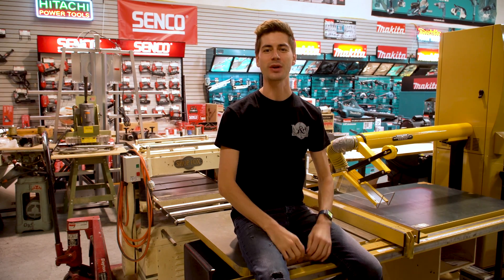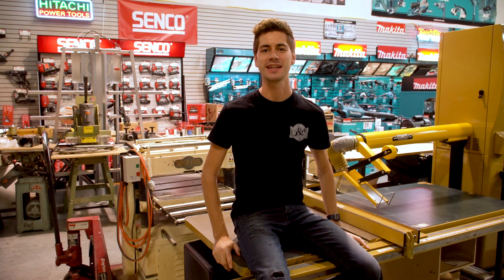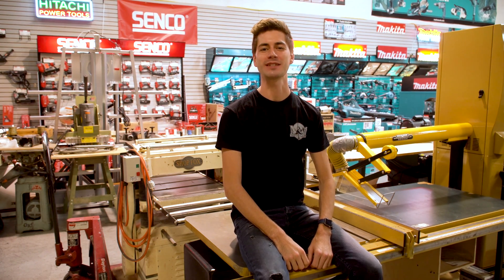On this episode of Table Saw Repairs, we're going to be converting this Powermatic 2000 from 3-phase power to 1-phase. To do this, we'll be removing the power switch and motor. First we'll go over some details, then I'll pull off the motor and show you how a replacement's done.